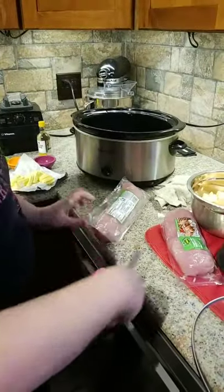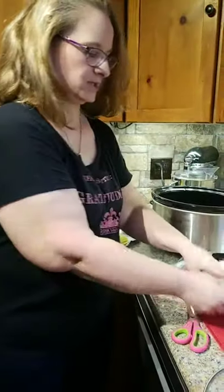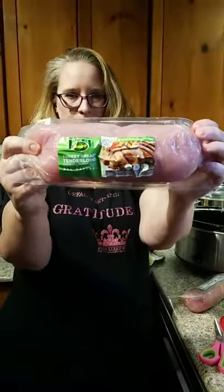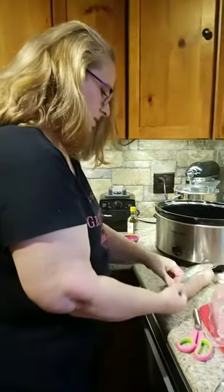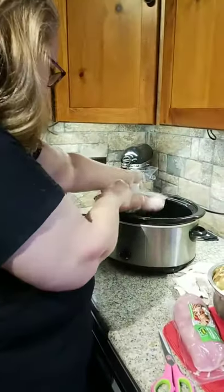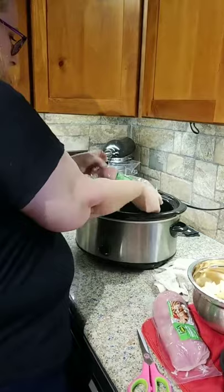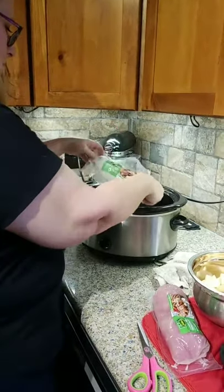My daughter is holding the camera for me today. So the first thing we're going to do — you can see the turkey breast tenderloins here. I'm cooking two because my kids eat a lot and there's not much I can do about it. I've already washed them so we're good to go. I'm just going to throw this one in there, and put the other one in.